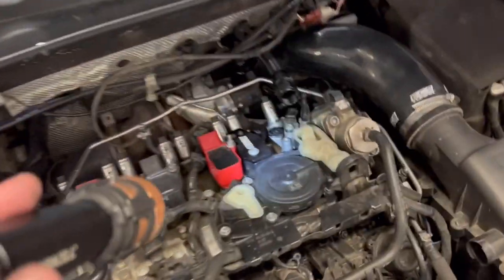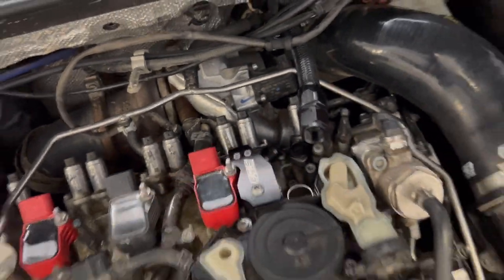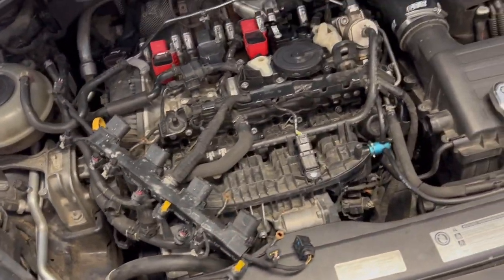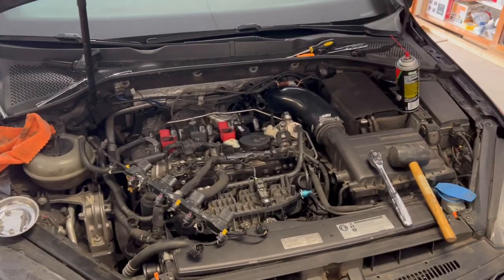The last thing I have to do is connect this part to that part on the inlet pipe, then put everything back — the ignition coil and the ignition coil harness. That's all easy stuff. Pretty much everything's done, then button it up, start it, and see if there are any leaks.